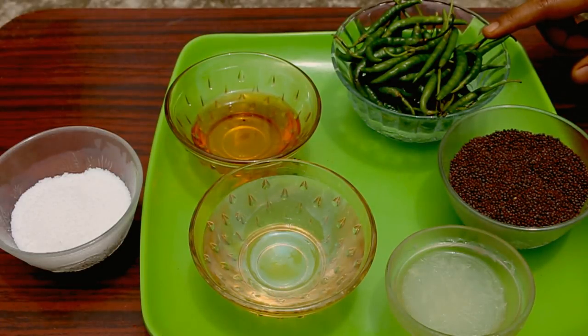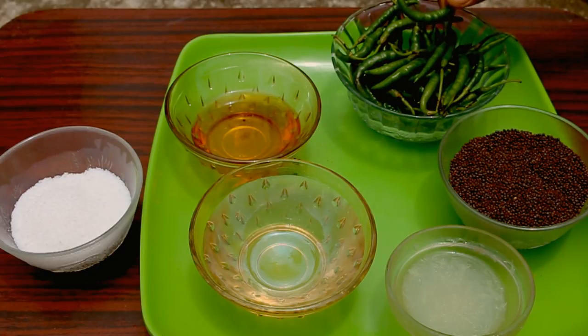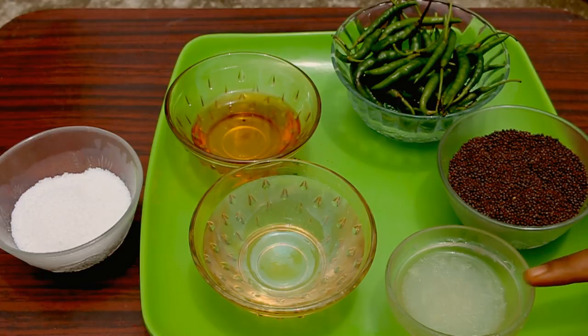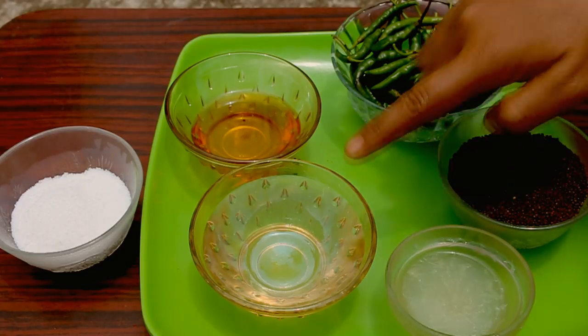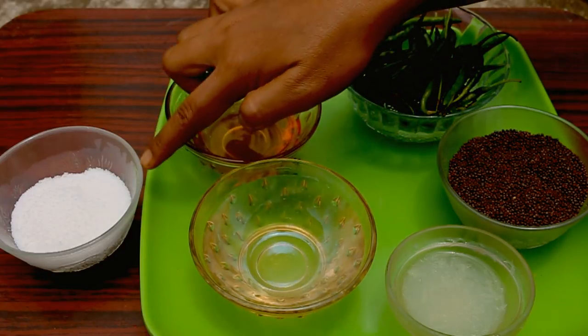You'll need as many green chilies as you want — I'm making use of the thin long winter chilies, they are really hot. You'll also need one cup of mustard seeds, one tablespoon of lemon juice, one cup of water, two tablespoons of mustard oil, and salt for seasoning.